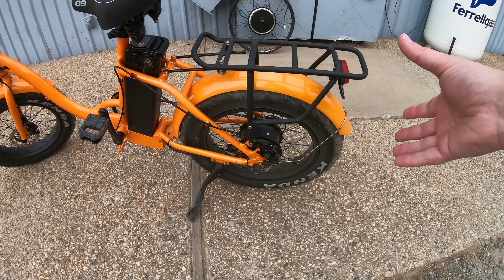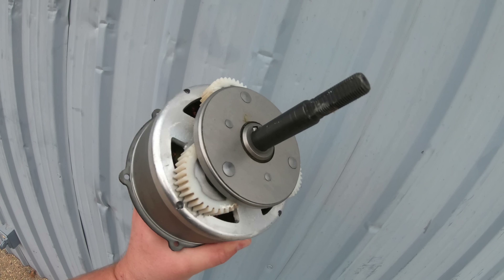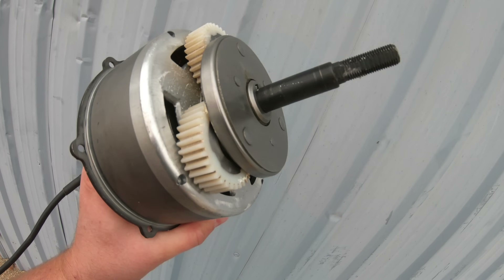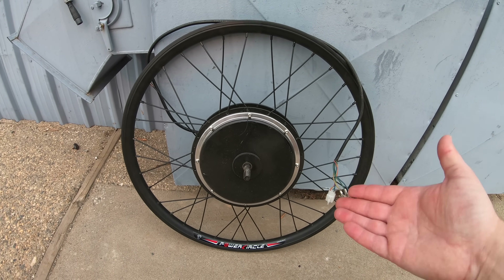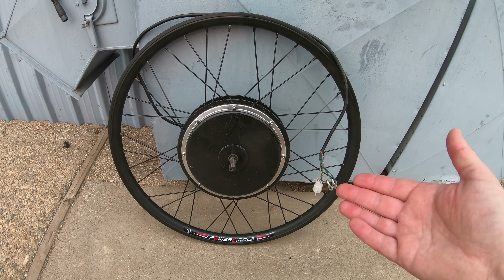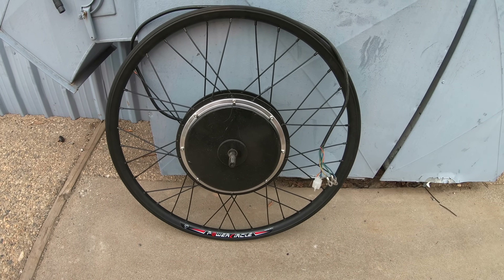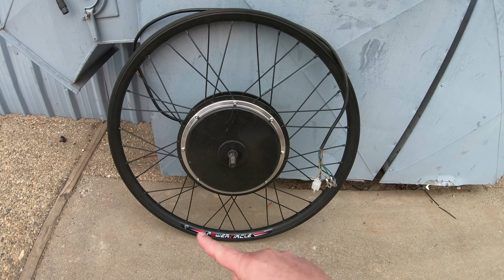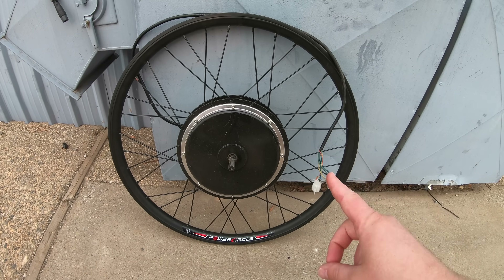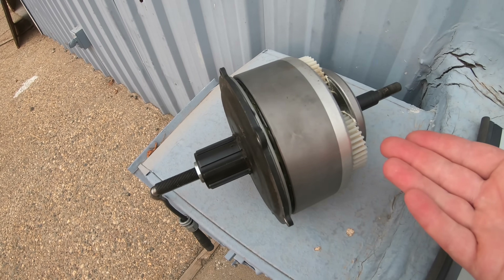This bike uses a geared hub motor, which inside looks something like this. It has no ability to recapture any energy whatsoever. A direct drive hub motor, however, has no gear reduction and the motor is completely fixed to the rim — there's no freewheeling. One thing these can do that a typical geared hub motor cannot is regenerative braking.